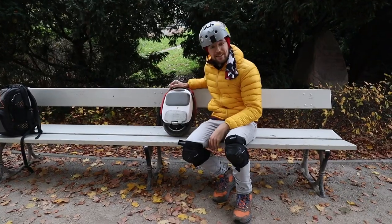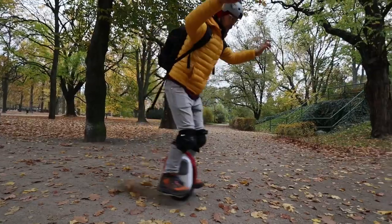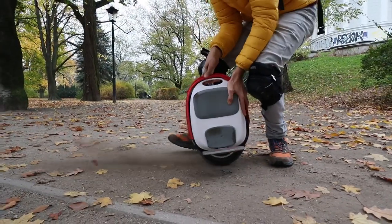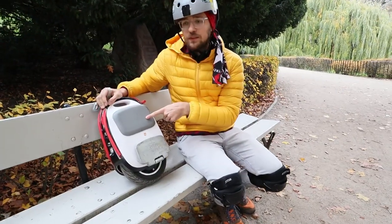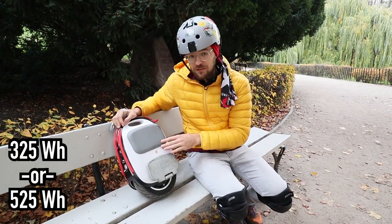Yeah, it's that small. The Gotway M10-3 is really a pocket rocket. It packs an 800-watt nominal power motor. You have two battery options: this one is 325 watt-hours and the other one is 525 watt-hours.